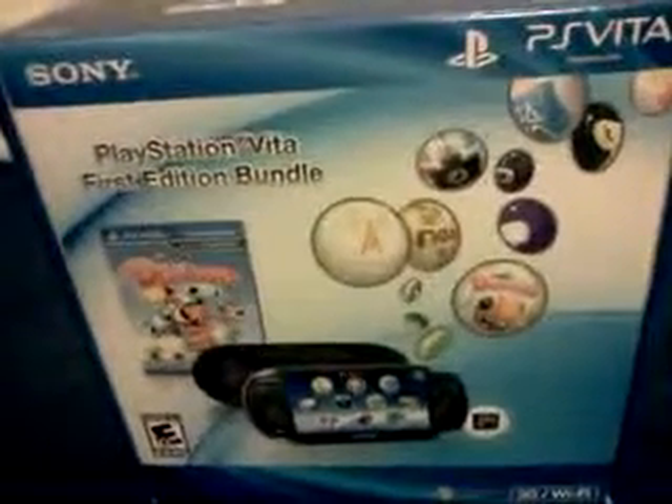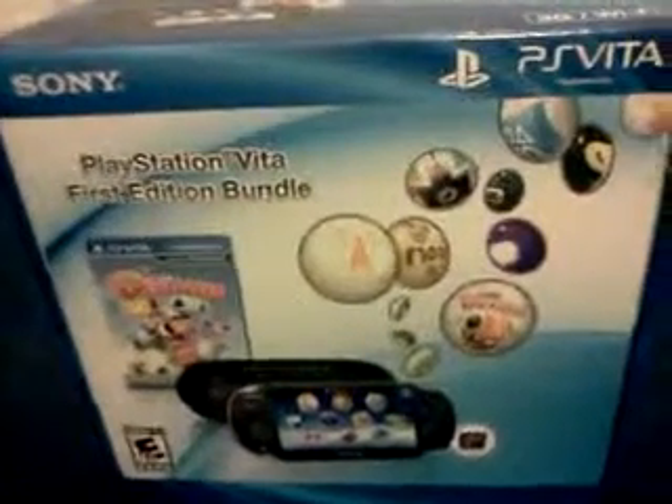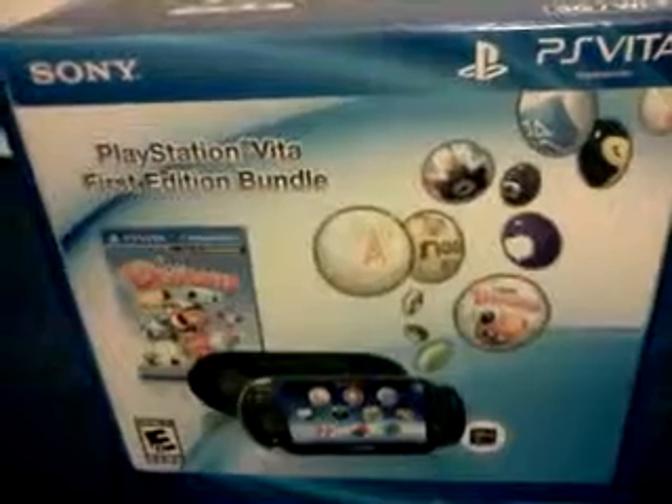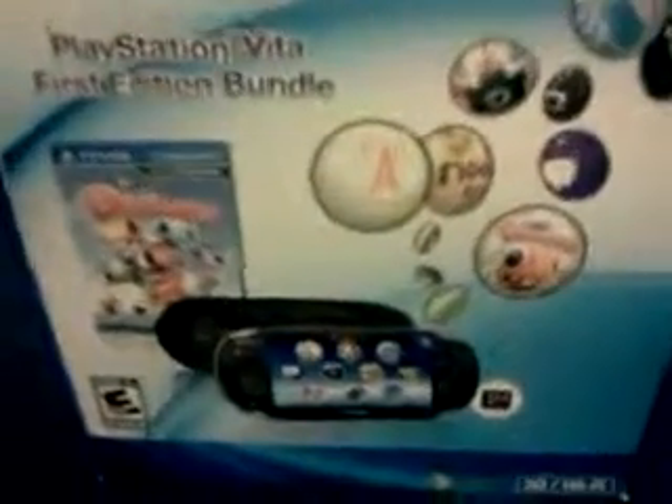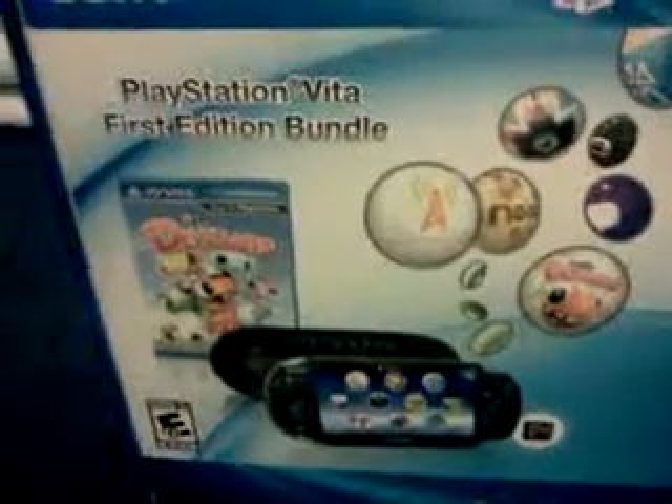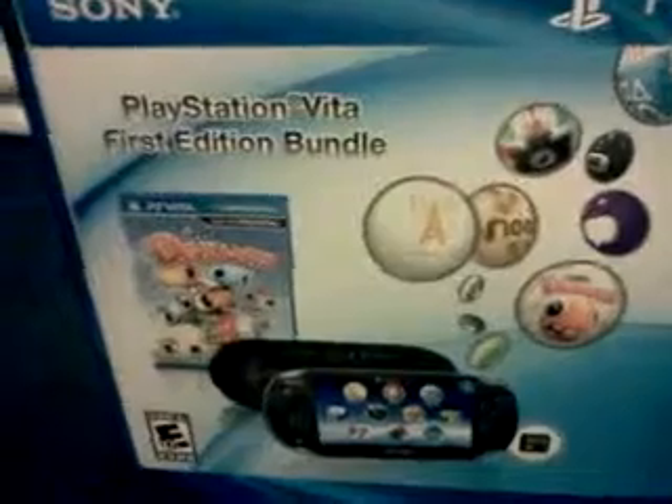It's RSNori21 here. I'm going to do an unboxing for you guys — PlayStation Vita First Edition Bundle, 3G Wi-Fi version. This is my first video, but hey, here we go.